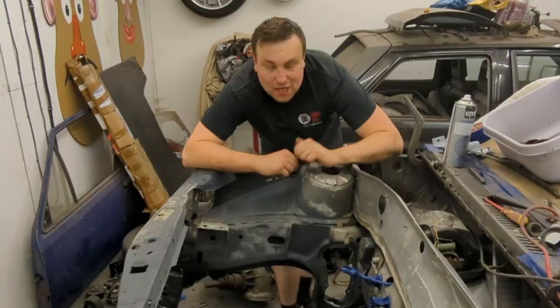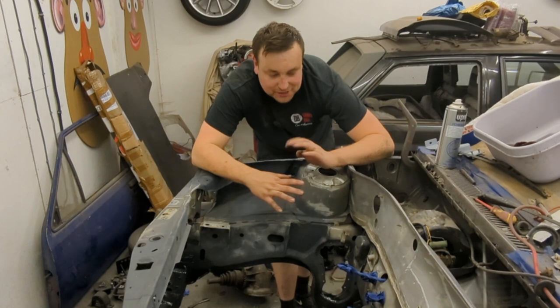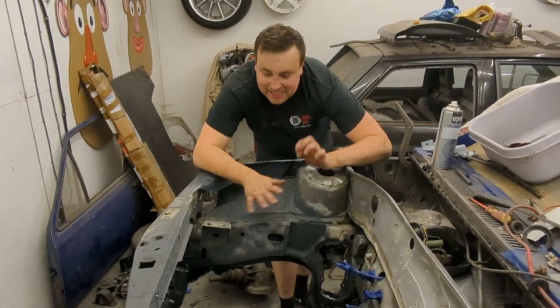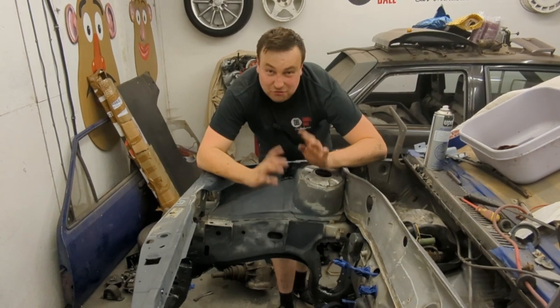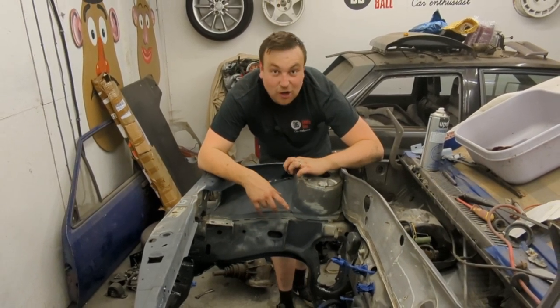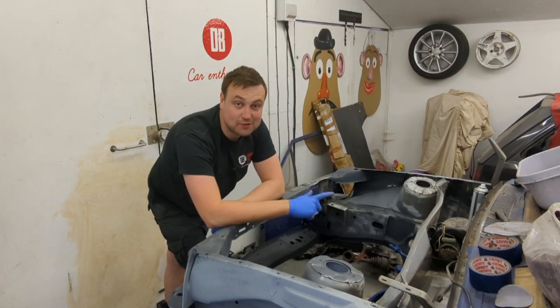The near side inner arch is done too. The next step is to sand everything back to 320, maybe 400, give everything a nice key, clean everything up, and I need to mask the car properly. Have a really good tidy up and then we can start doing high build and then top coat — I cannot wait.